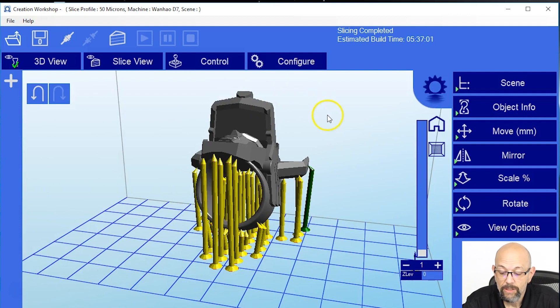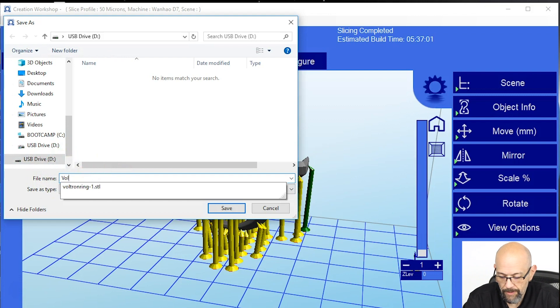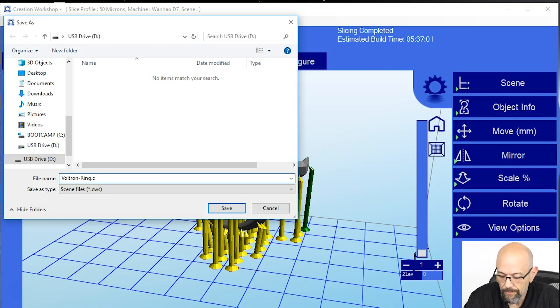Now we need to slice it. First thing you have to do is save your file. I'm going to save this right to my USB drive and call it Voltron Ring. You cannot have spaces in your names for this machine — can't happen, so don't do it. Then click save.